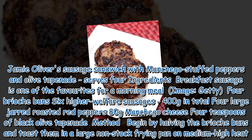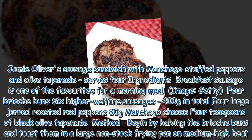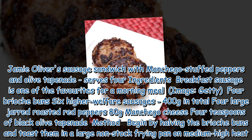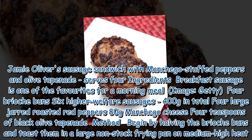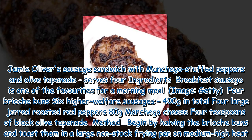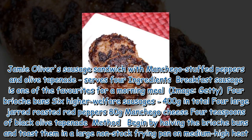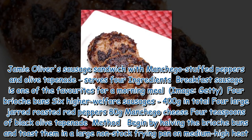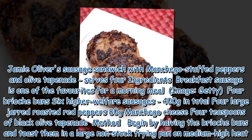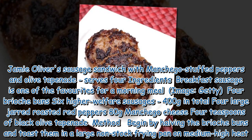Jamie Oliver's Sausage Sandwich with Manchego Stuffed Peppers and Olive Tapenade. Serves 4. Ingredients: This breakfast sausage is one of the favorites for a morning meal. 4 Brioche Buns, 6 Higher Welfare Sausages (400g in total), 4 large jarred roasted red peppers, 80g Manchego Cheese, 4 teaspoons of black olive tapenade.